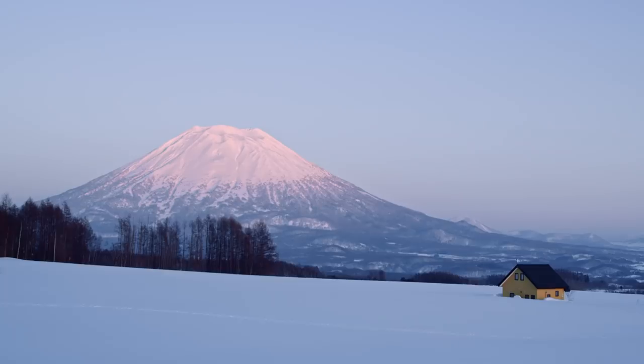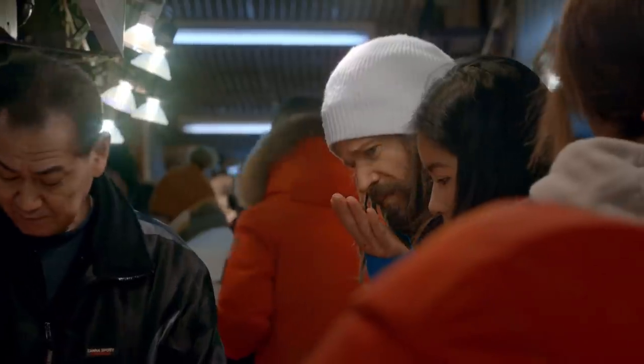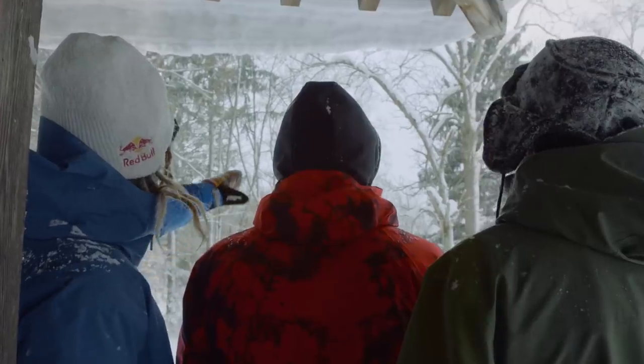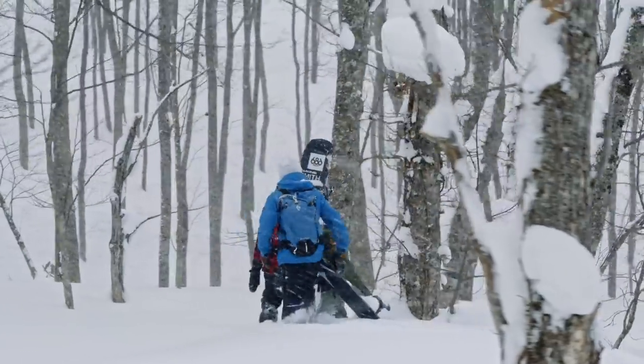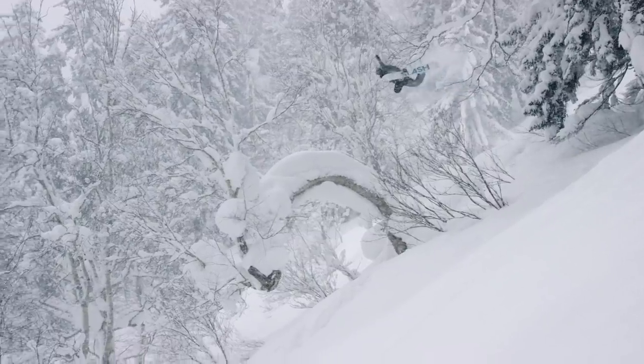Japan is one of my favorite places to go — Hokkaido, Japan, to be specific. Been many times, I'm gonna go many more, and there's a reason why. Really dry snow, really consistent temperatures, chest-deep to nipple-deep, playful terrain, beautiful trees everywhere. It's a great place to set up a cable cam.